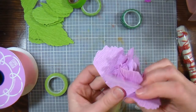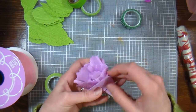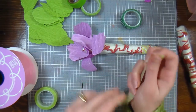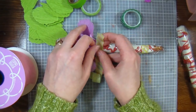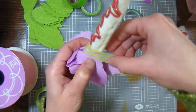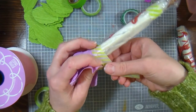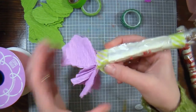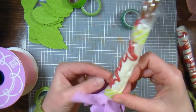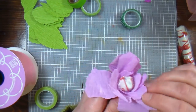Just kind of fuss with it a little bit, and then you're going to need a piece of washi tape to wrap around the end here to secure everything in place. I try to start it on there while it's down on the table, then lift it up and pinch and shape as I go around. Don't worry if it looks a little crazy at this point, because we will be adding leaves and that's going to really pull it all together. You can fluff and spread the petals out if you want to.